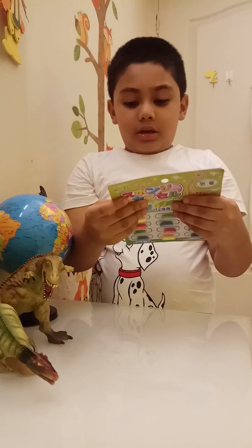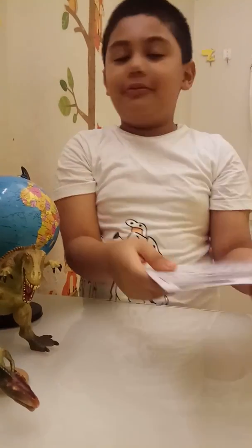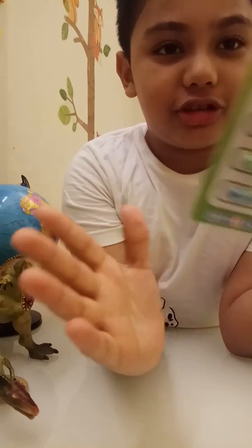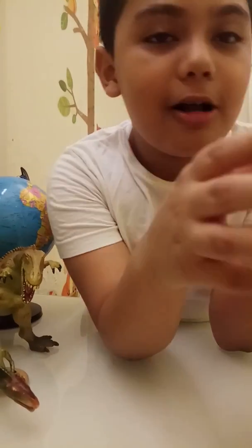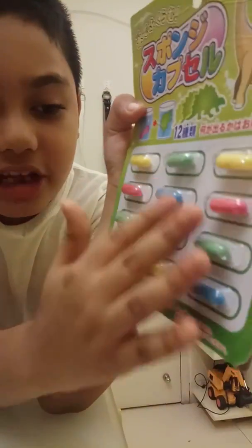You have this cute little Apatosaurus here. So basically, these are not chocolate — these are just toys. These are capsules, basically capsules. You can see a list of what you can get in these. You can also get the instructions.